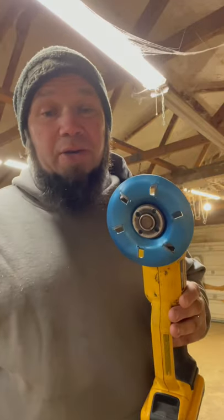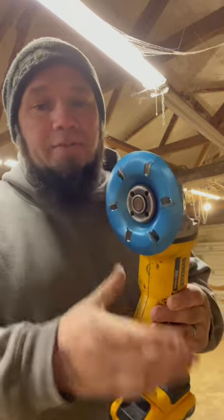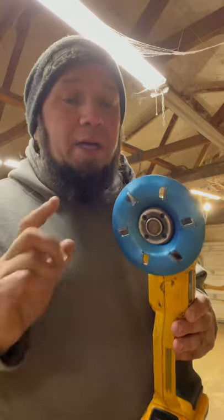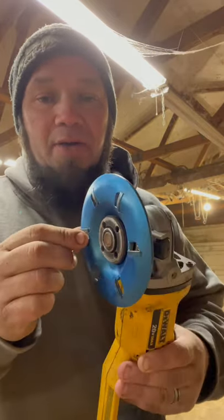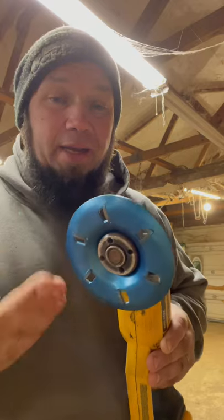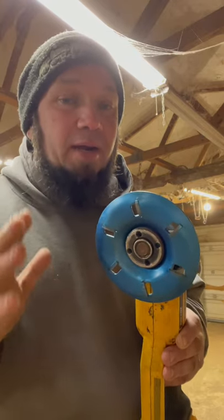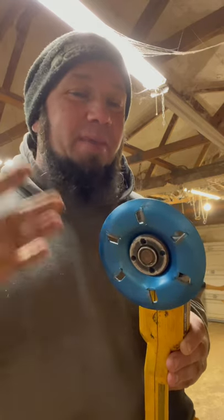Jason here at Clear Creek Farm. I just want to bring you this quick little tip: if you're looking for ways to trim goat hooves, I would not suggest going with one of these cattle-style hoof trimmers. They just don't work. I hate to say it, I tried it, it just didn't work. Like I told you guys before, I try to give you a good honest opinion.